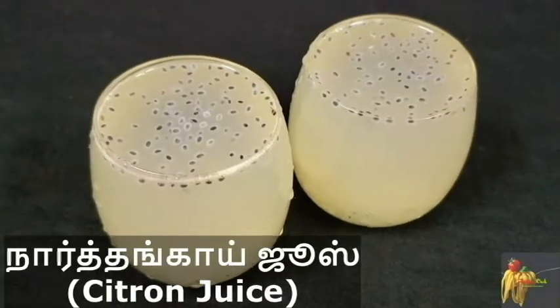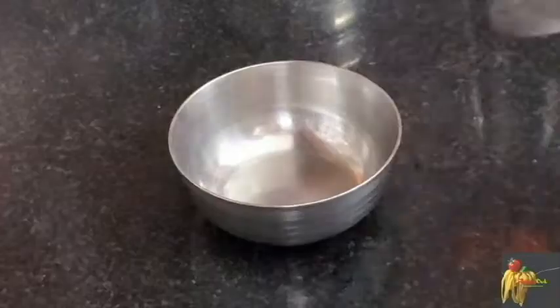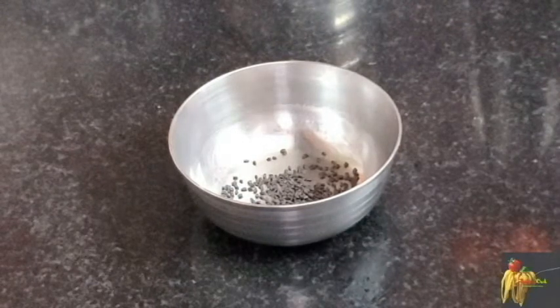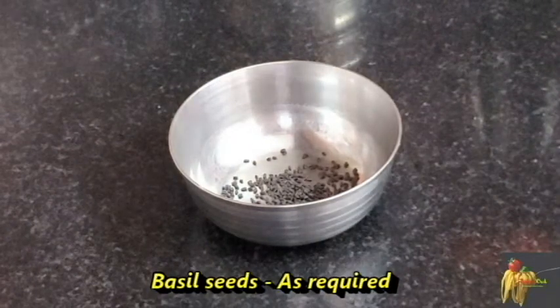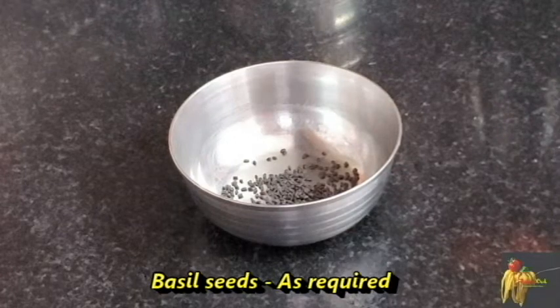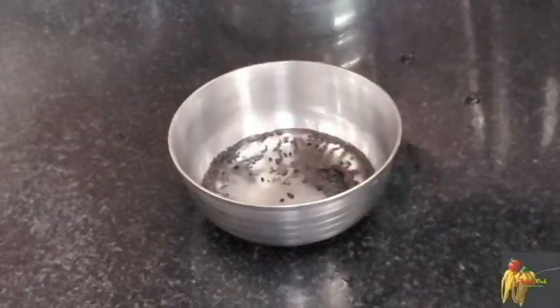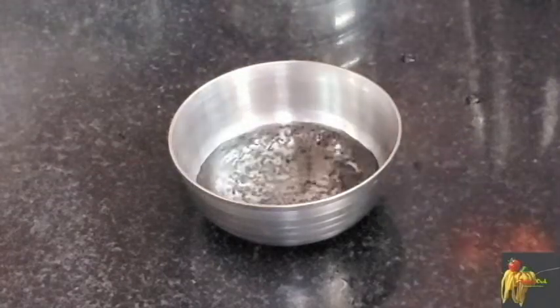Now let's see how the juice is going to be refreshed. First, let's take a few subjects. Let's take 10-15 minutes. Let's make chia seeds for this. Let's make a nice size.